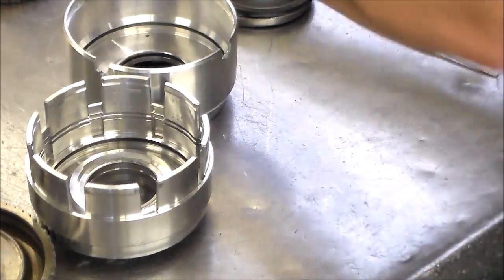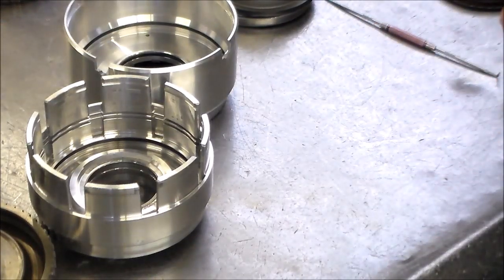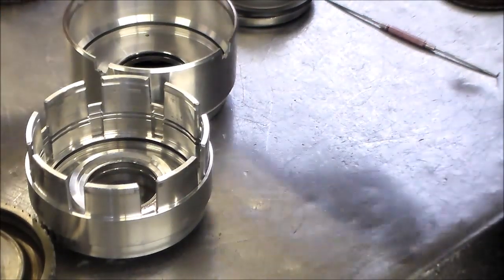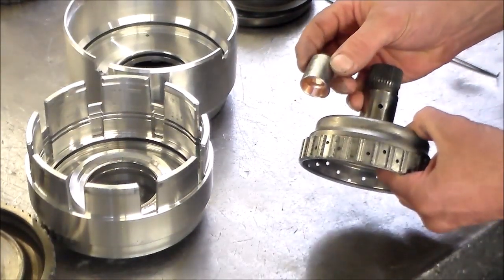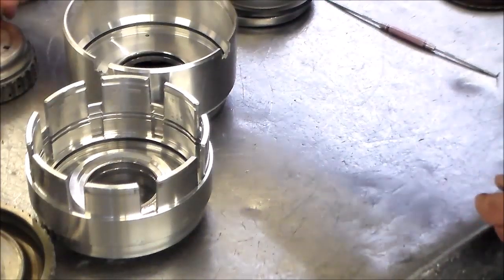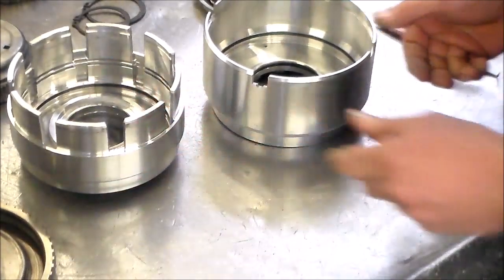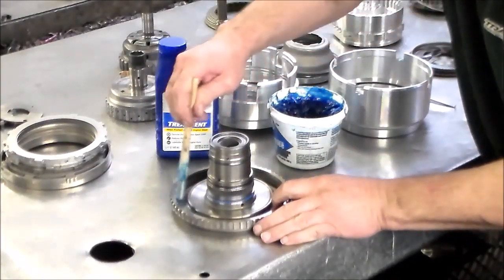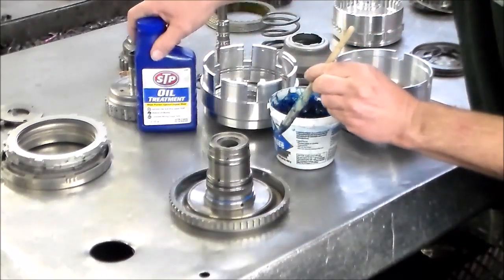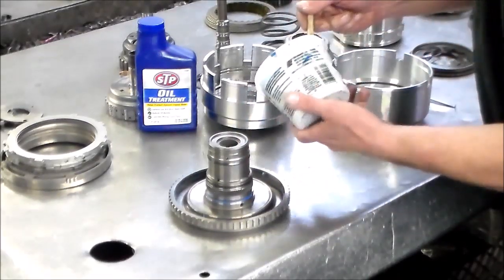We're going to assemble the drum and then we've got to press this bushing in. Let me back out a little bit with the camera and we're going to start assembling the drum set. We're going to do some grease here — I use grease and STP trans gel. Anytime you're rebuilding a transmission I highly recommend this stuff, because as soon as the transmission heats up, this stuff melts.